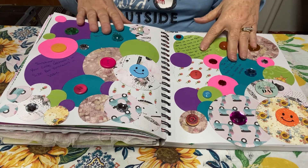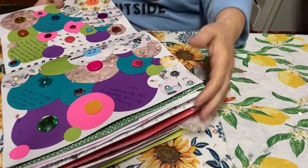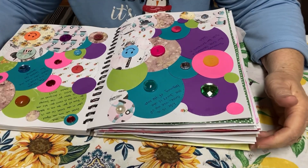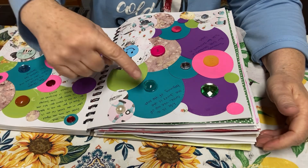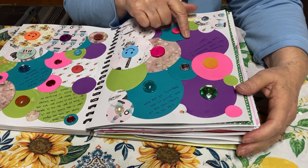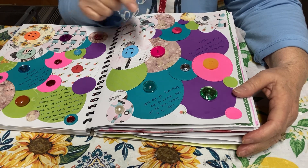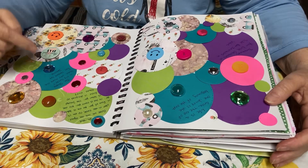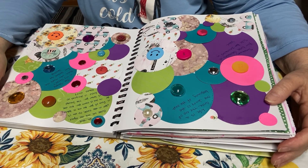Let me turn this around and read the four quotes I really liked. The first one says: 'Life is a circle — the end of one journey is the beginning of the next.' The second one says: 'Sometimes your circle decreases in size but increases in value.' The third one says: 'The people in my circle — those who make me feel blessed, not stressed.' Boy, isn't that for sure.